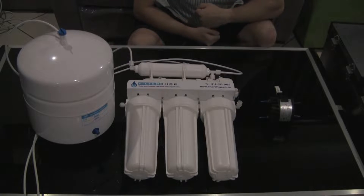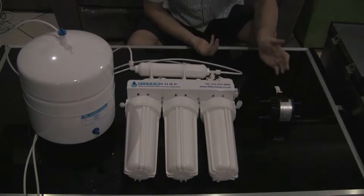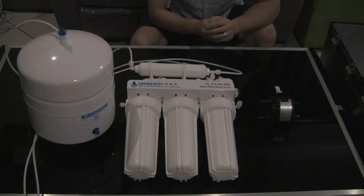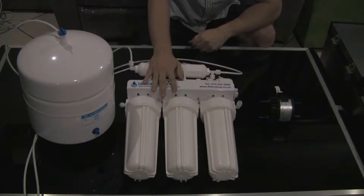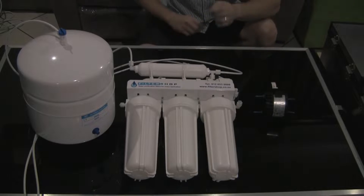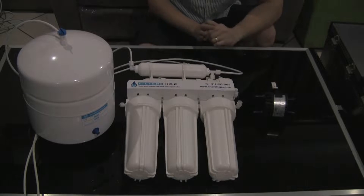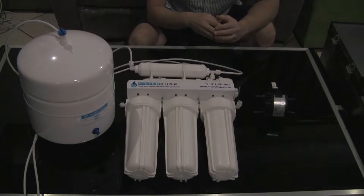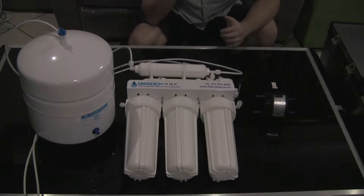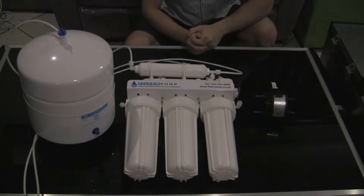Here we have the permeate pump. Basically what this little pump does is it greatly increases the efficiency of a 100 GPD RO system such as this. What the pump actually does is it uses the wastewater pressure to turn the pump, which then in turn creates a vacuum on the product water side of the membrane, pushing the water into the tank.